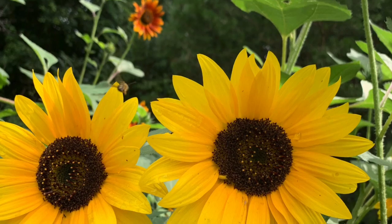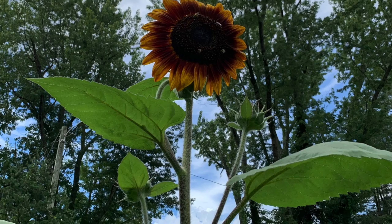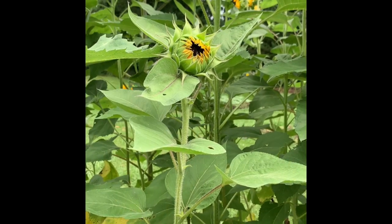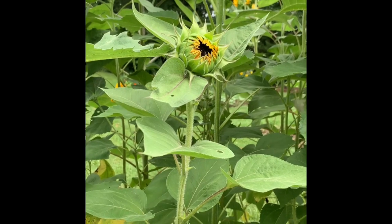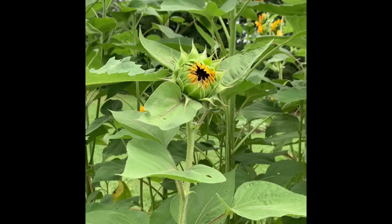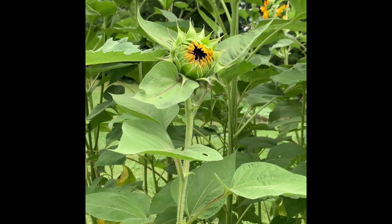If you notice the petals are fully open and the bees are already pollinating that blossom, the petals will fall off soon after cutting — so that may not be your first choice. This sunflower here is really in the perfect state of bloom to arrange and give away for more than a day or two.